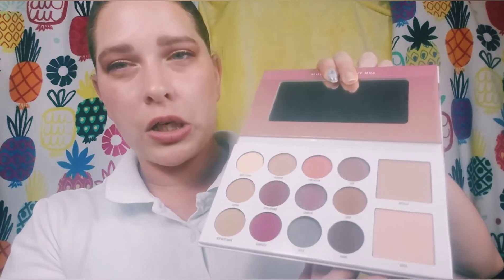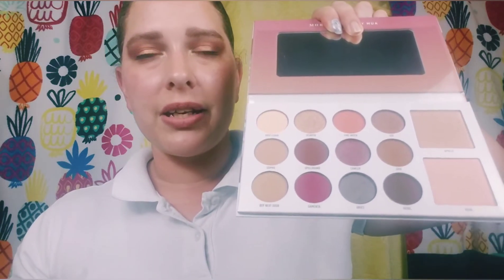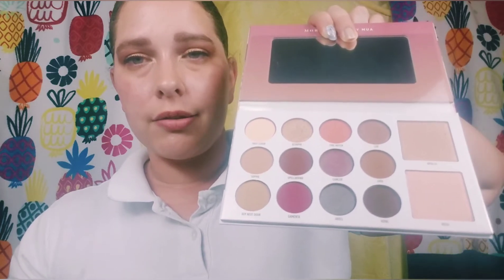The last item is the Morphe x Mani MUA Glam Palette. I'm not super excited about getting a Morphe product in the premium box, but it actually looks kind of pretty. It's mostly neutrals with one pop of color, plus a couple of highlighters and some eyeshadows. I'm not going to swatch this one right now because I'm undecided about keeping it. It retails for $20, which is a pretty nice price for a palette depending on how it performs.